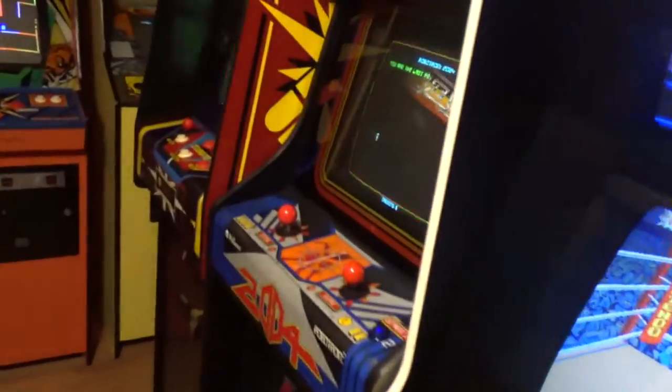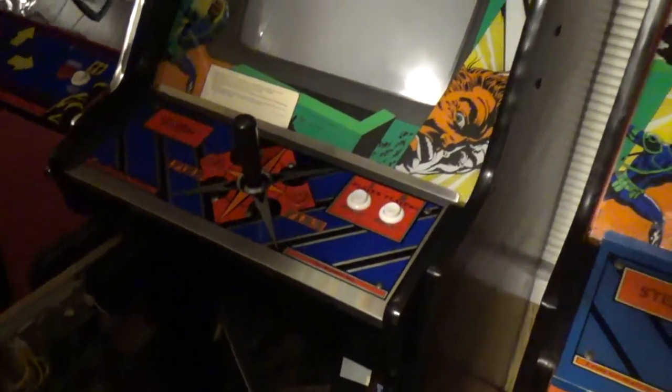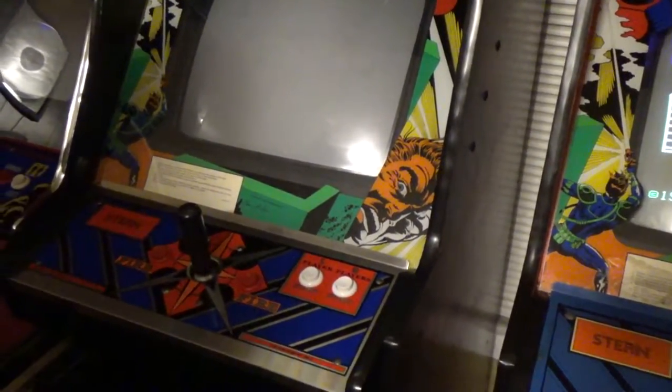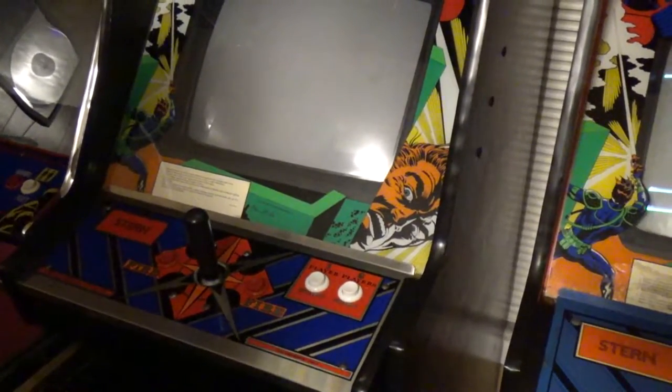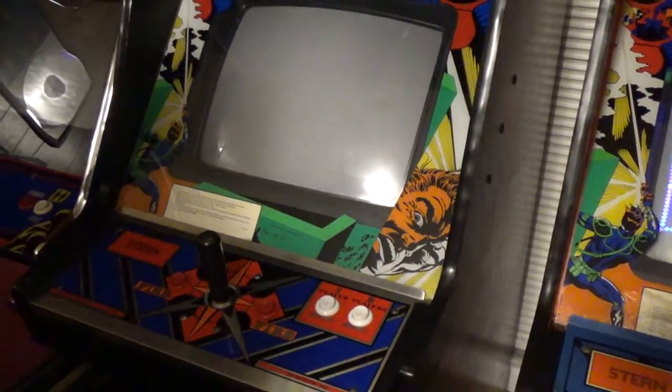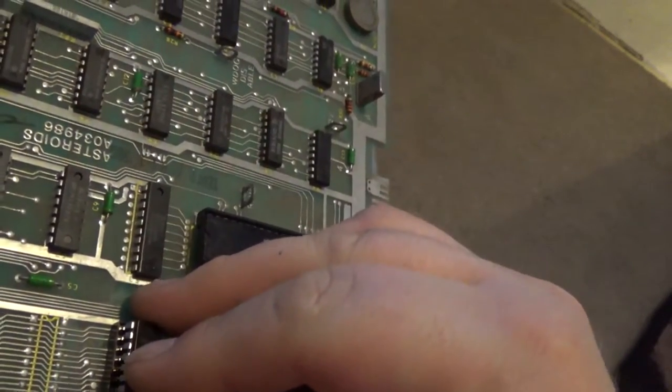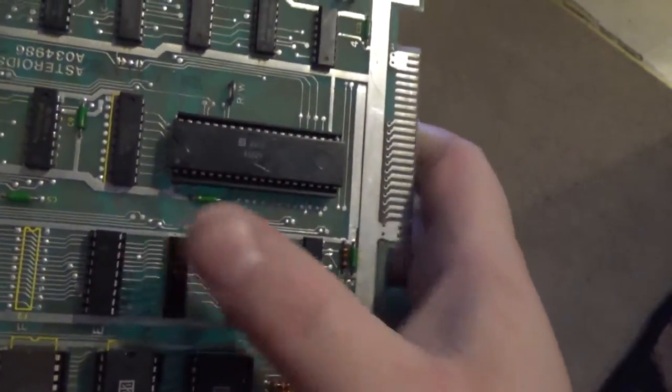We are in the arcade room here, and Kelly is testing 2114 RAM chips in the Berserk machine just to make sure we have a good working chip to put in the Asteroids. I plugged it in. I have pretty good faith — I'm about 95% sure this is going to work.